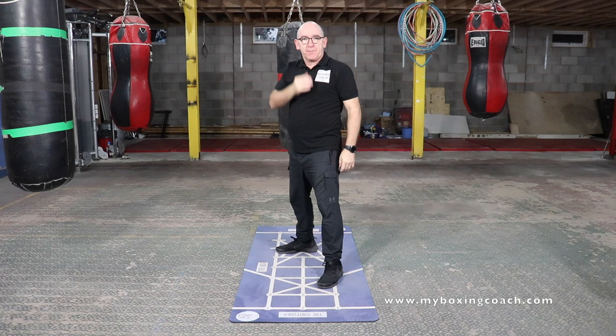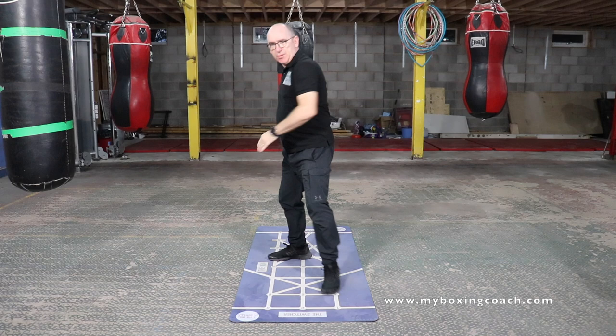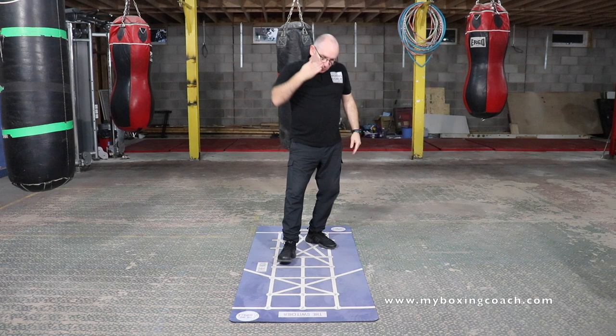It's great for opening up different attack angles. Nice defence when you're throwing straight shots in your duck. Good defence to go in case those big weaving hooks. Move forwards, move backwards, move left, move right with the duck.